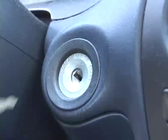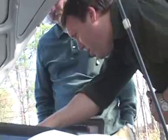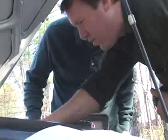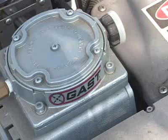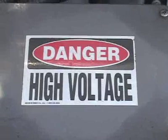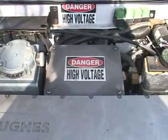When you turn the key, you're connecting the batteries to the controller so that you can go. There are some other unexpected things under the hood: a small electric water heater for heat, a vacuum pump for the brakes, and lots of high voltage stickers. The controller can produce 50,000 watts. So that's how an electric car works.